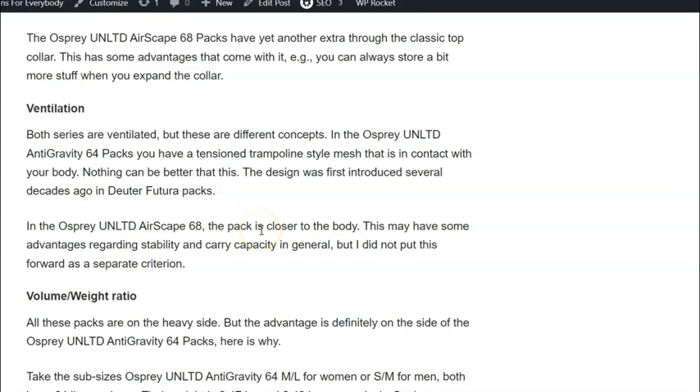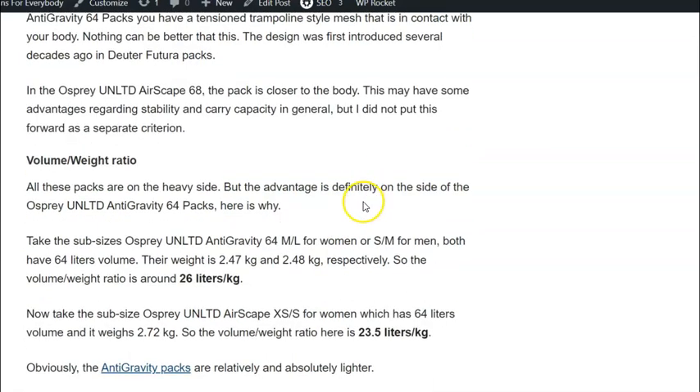Regarding ventilation, the Anti-Gravity packs are definitely better — they feature something similar to a tension trampoline-style mesh back, but completely unique to Osprey. With the Airscape packs, the design keeps the pack closer to the body, so ventilation is definitely worse compared to the Anti-Gravity packs.